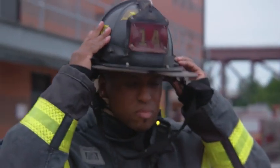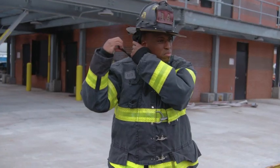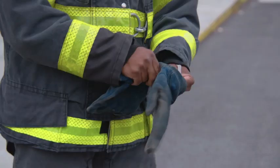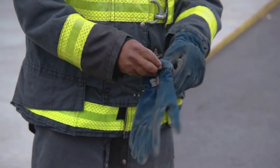Firefighter McFadden puts on his helmet and cinches up the chin strap — this way he doesn't lose his helmet and it protects his head. He then puts on his gloves, first the left then the right, putting them over the thumb strap.